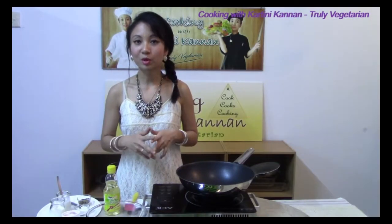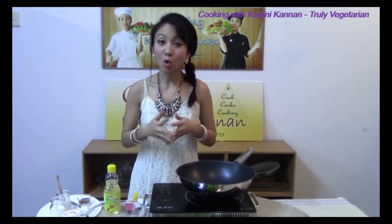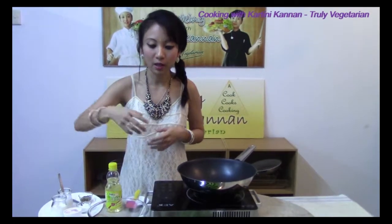We are going to look at a simple dish which can double up as a snack or even as a side dish, which is oats roasted ladies fingers. The ingredients for them are: